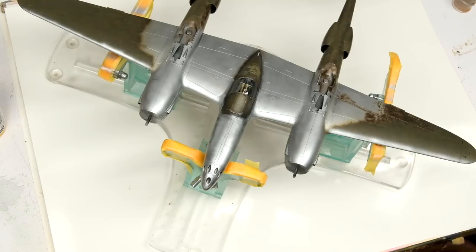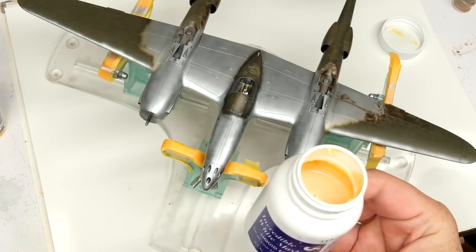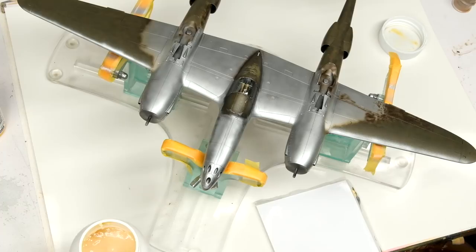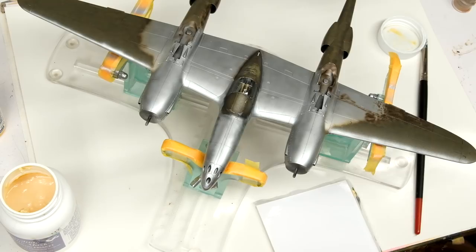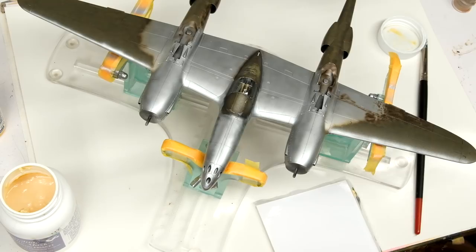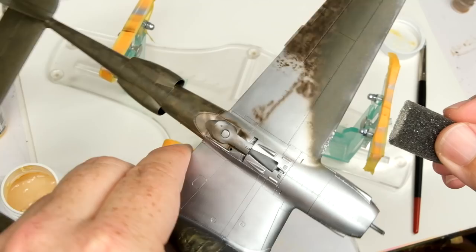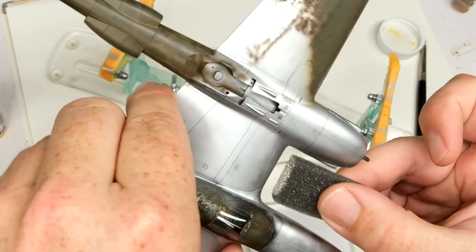We're going to use liquid frisket — specifically this Invisible White Mask liquid frisket. This stuff is pretty solid and comes off easily, which I think is its biggest strength. Get a little bit on this silicone brush, put it onto a sponge, and smack most of it off on a dental pad to get a good amount. Then just come into the leading edge — that's still a bit too much, but we've got some there.